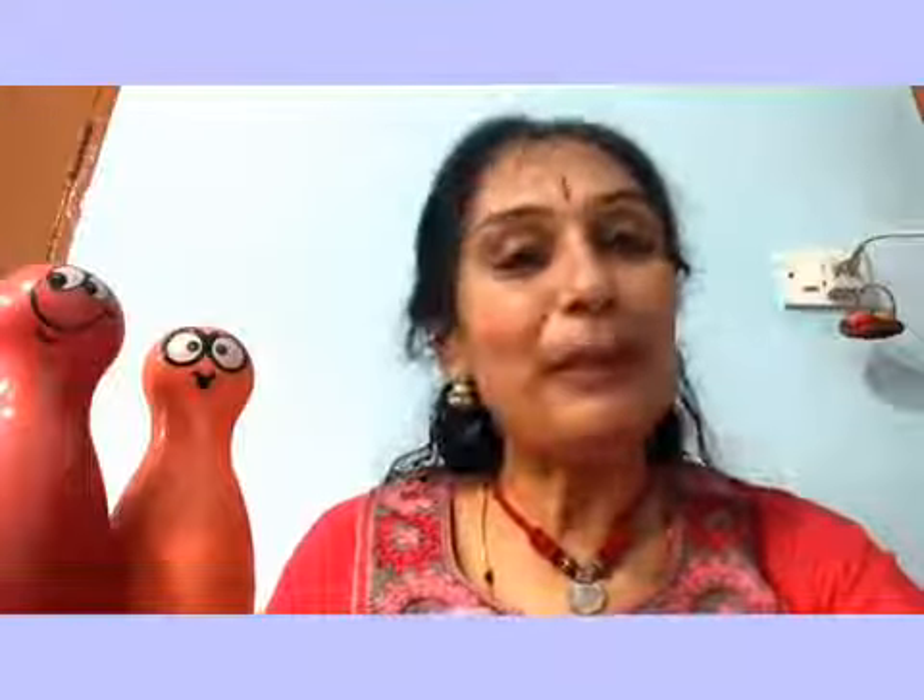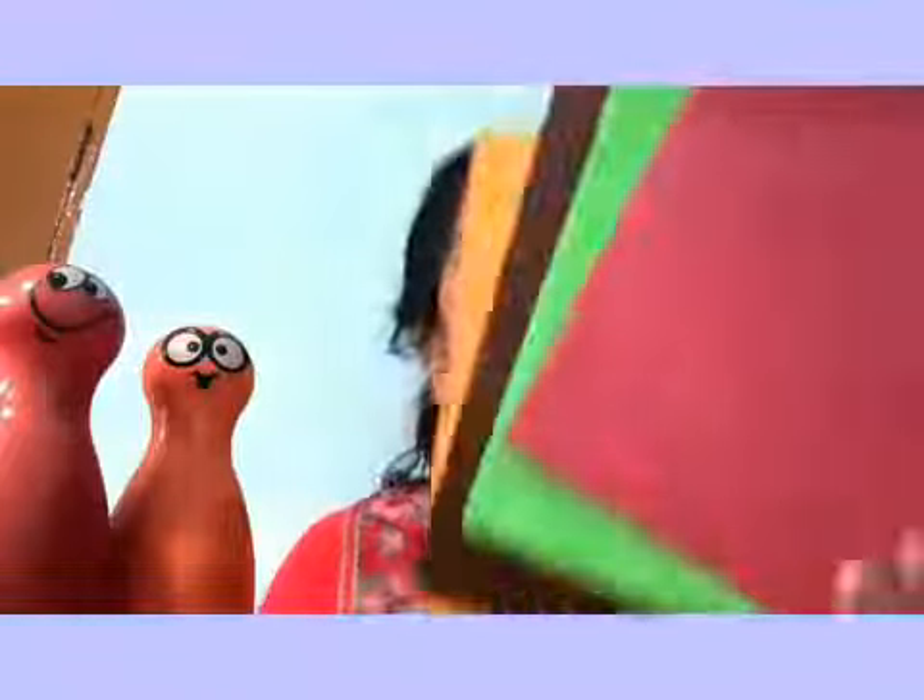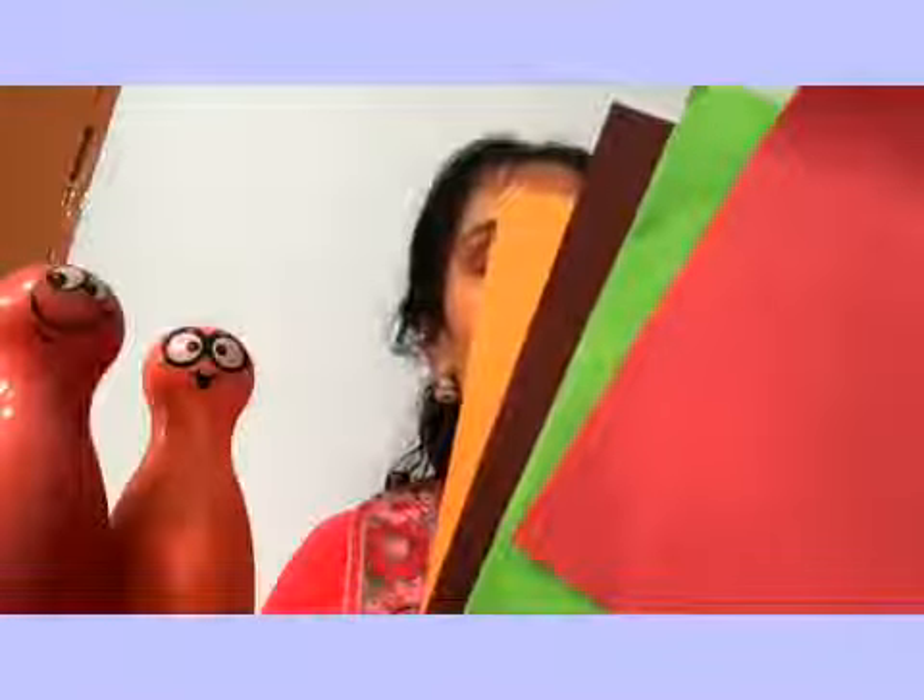Coming back, let me brief you about the items required for today's craft activity. Very simple — three items, three steps, and it's all over. Four square coloured sheets, Fevicol, and some coloured sketch pens. Done.